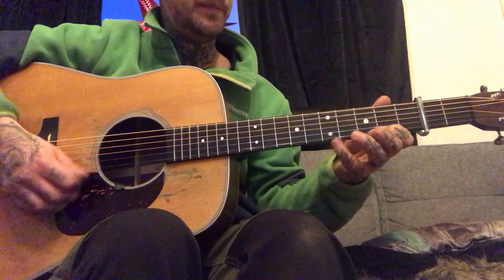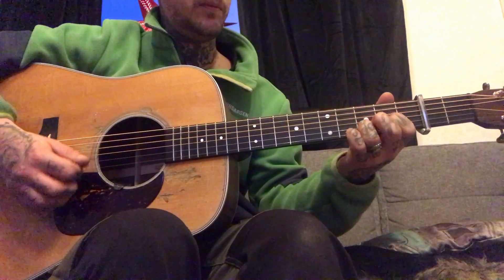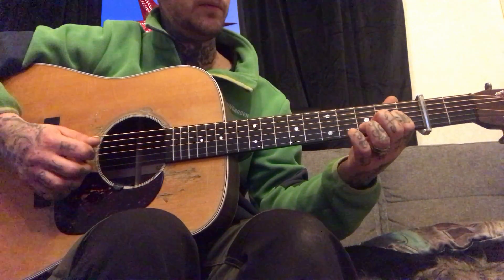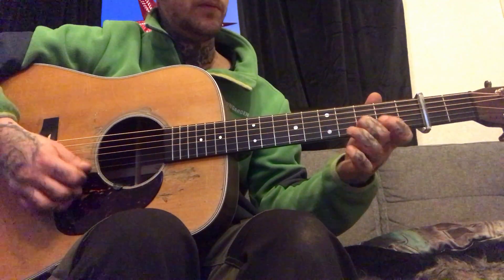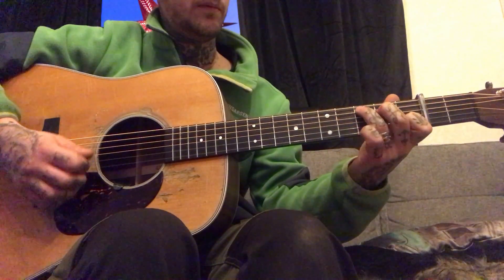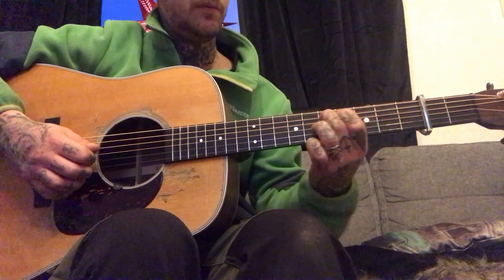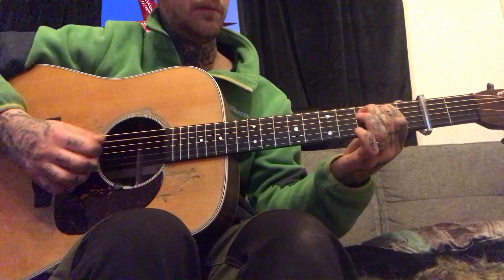I'm gonna play it slow for you guys. Guitar solo.